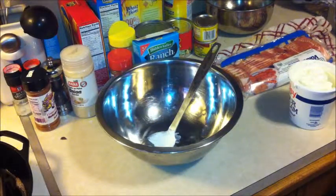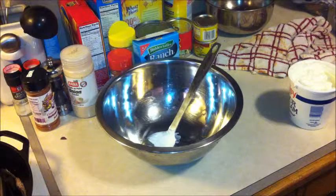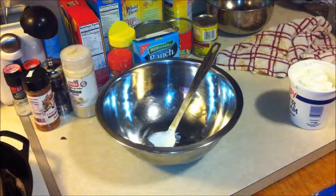For this recipe, it calls for eight slices of bacon. I don't know about your house, but here in this house we don't eat just eight slices of bacon.